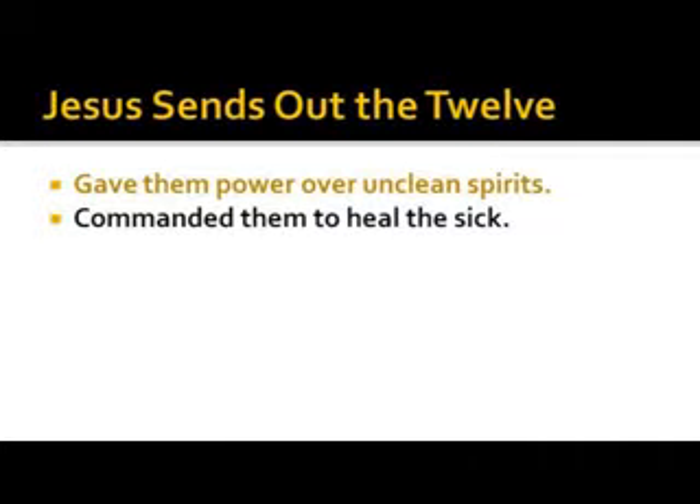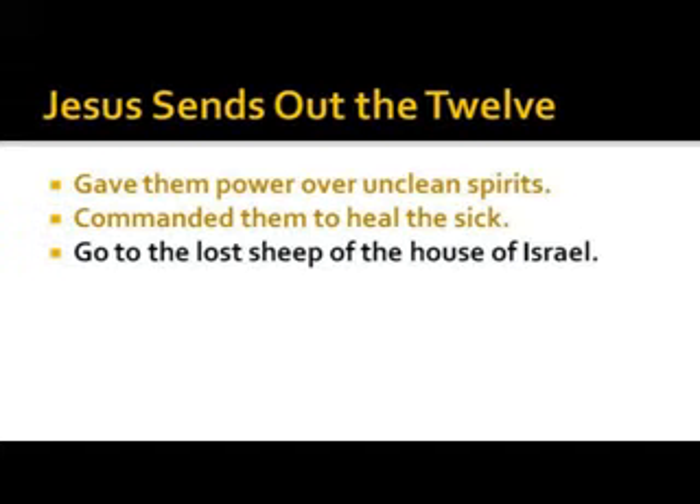Jesus commanded them to heal the sick, with the requirement: go only to the lost sheep of the house of Israel — they got the first shot. The plan and purpose of God was not merely to restore Israel; what he intended was that from a restored house of Israel, the rest of the world would be touched.